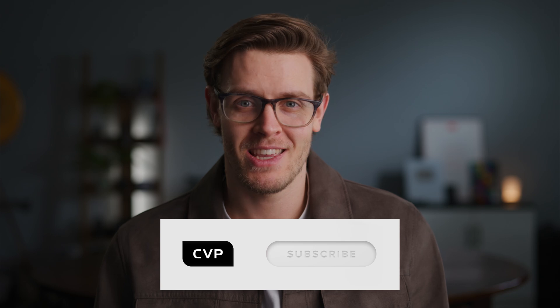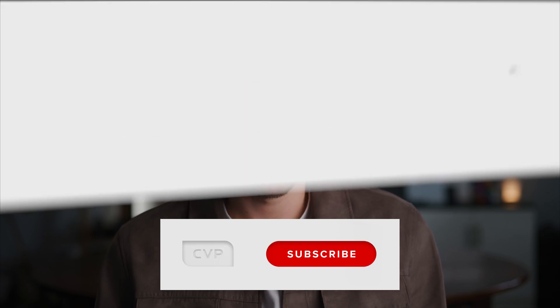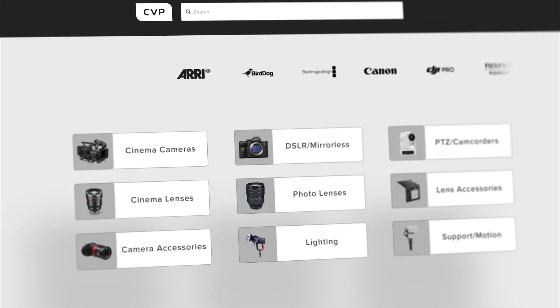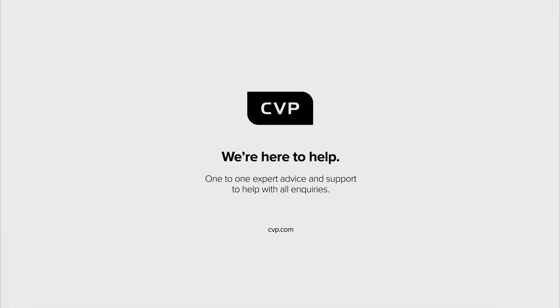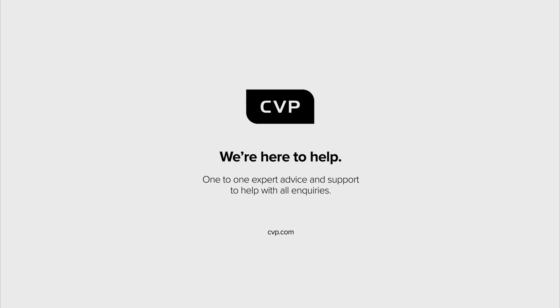If you want to keep up with the latest and greatest kit, please subscribe to the channel if you haven't already, and if you want to buy anything you see in this video or want to get your hands on the Z8 or any other kit, head over to cvp.com where our experienced team is waiting to help you.